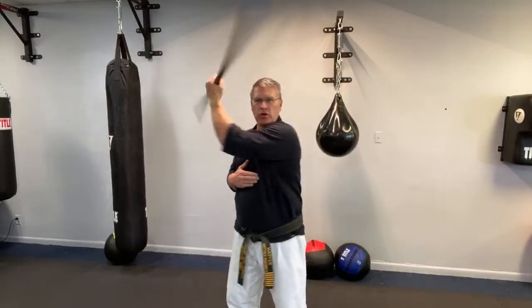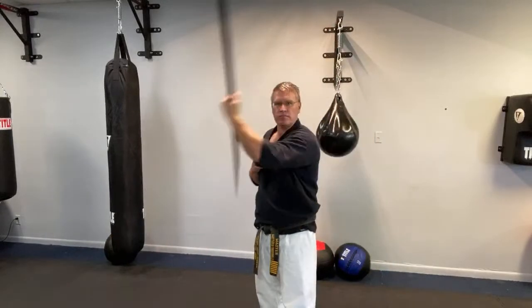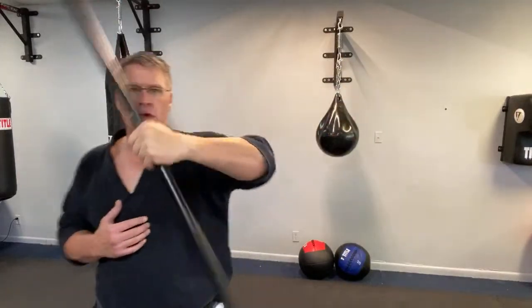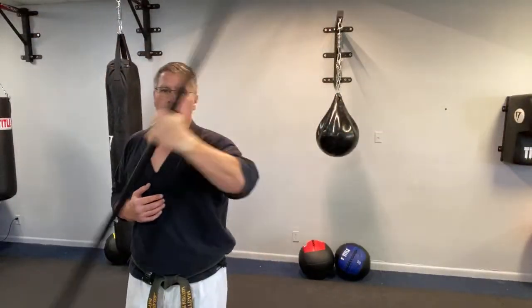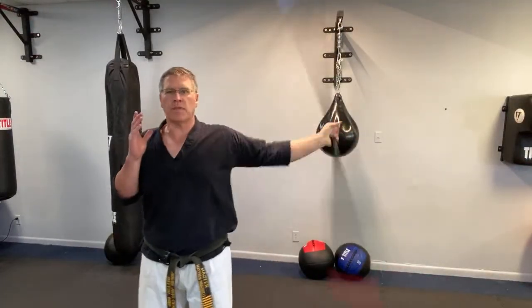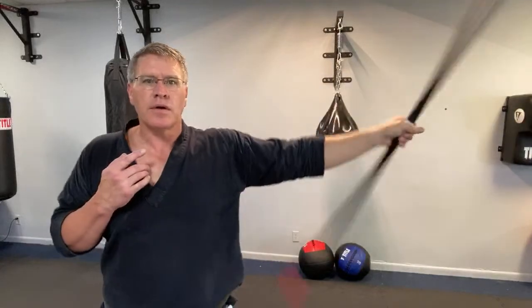That makes your body smaller, so it's easier to get the staff around. If you stand square, you can still do it, but your arm has to travel farther to get around your body. Plus, it's better to learn how to fight behind your staff — put the staff between you and the threat. After that, 30 seconds to the side, then square it up and do the same thing. And now I want to go into some basic strikes and blocks.